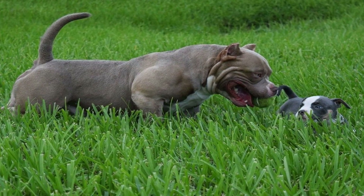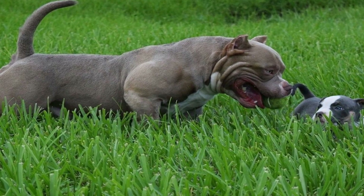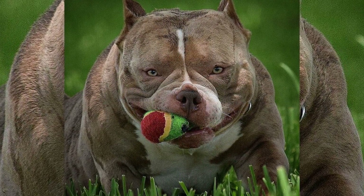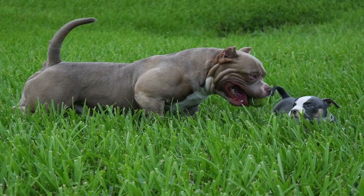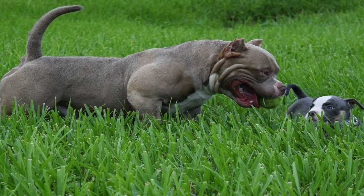If you're a dog owner, chances are you've attempted to teach your furry companion some tricks. From simple commands like sit and stay, to more complex tasks like rollover and shake hands. But have you ever considered taking it one step further and training your dog in canine freestyle dancing?